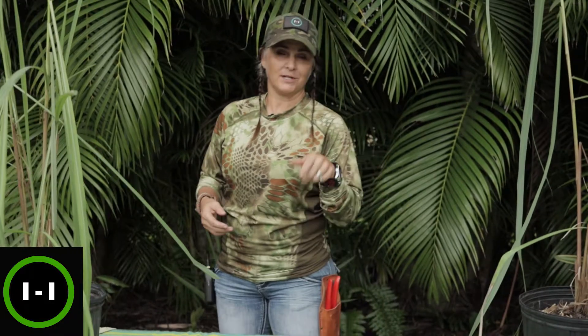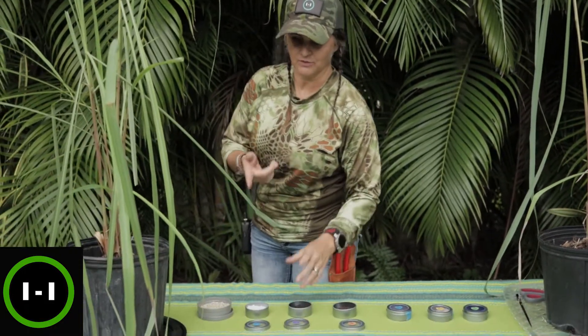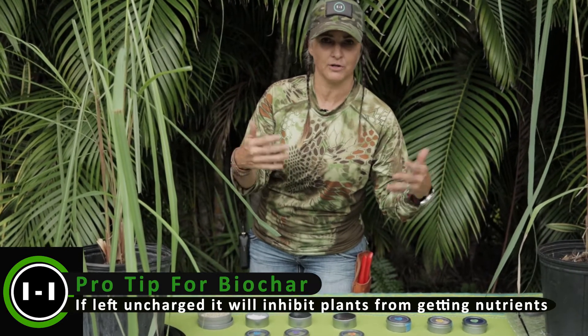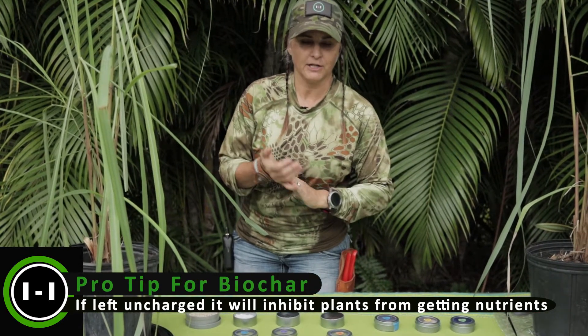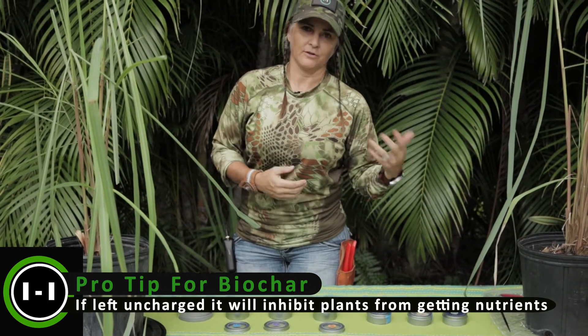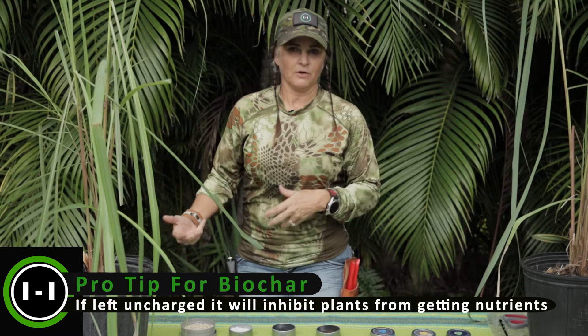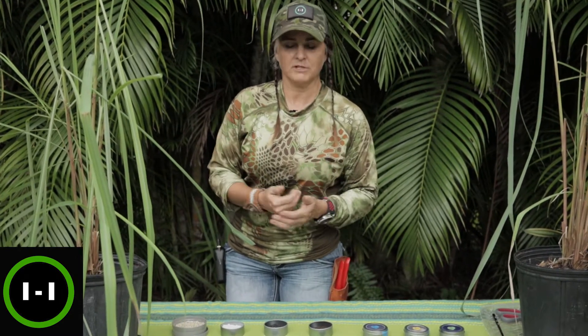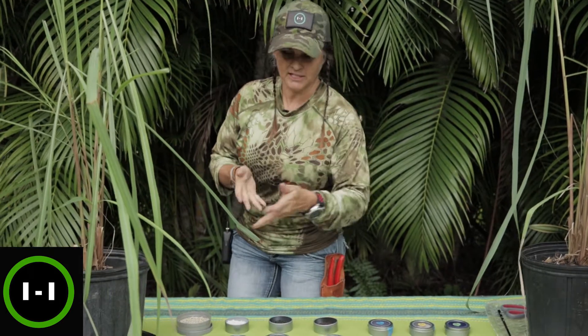You don't just use biochar by itself — you want to charge it first. We'll go into that in another video. I do want to show you what it looks like on the shelves if you were going to go to Home Depot or your local garden center or small nursery. It's good to support your local garden center, but if you don't have one locally, Home Depot does carry some of these products as well.